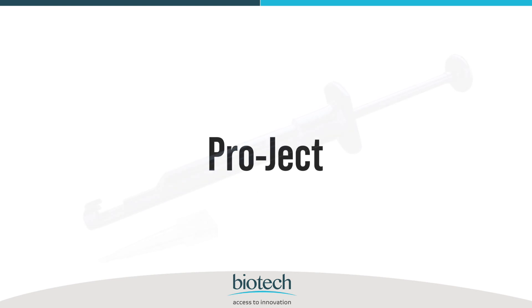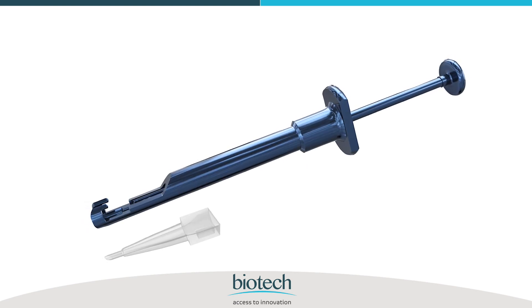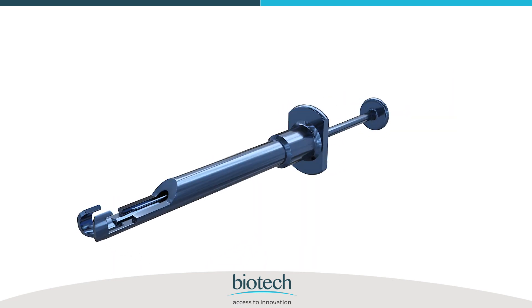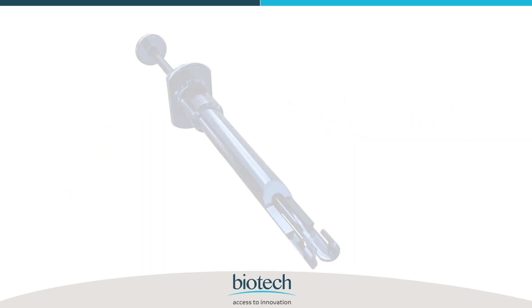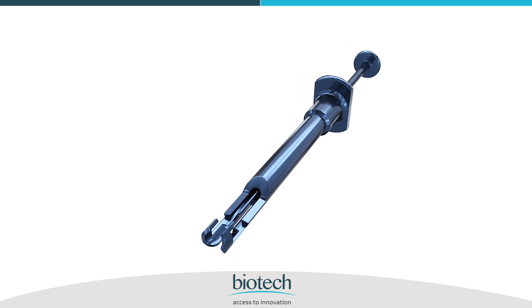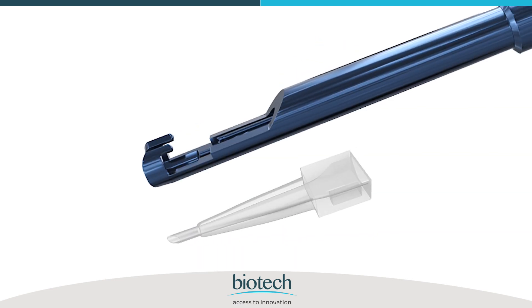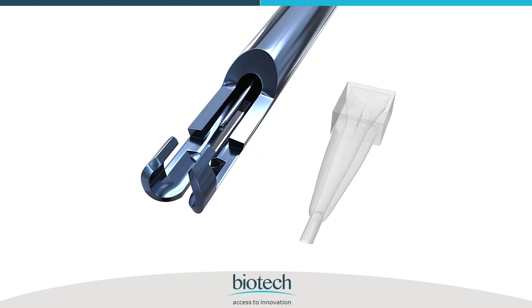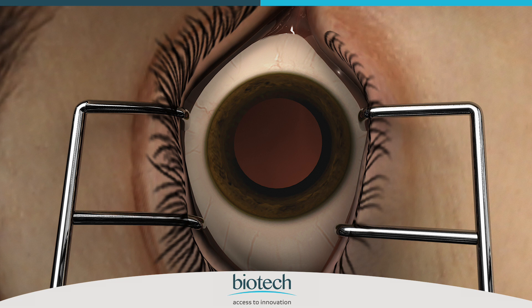Biotech introduces the new Project reusable metallic injector to use with the Bioject 2.2 millimeter cartridge. The system is designed to implant Biotech's hydrophobic range of IOLs and is compatible for IOL delivery through 2.2 to 2.4 millimeter incisions.